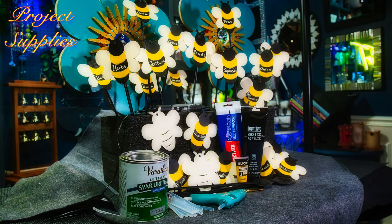Supplies you'll need for this project: you will need some bees — they come eight to a pack and ready to paint. You'll need some paint; black and yellow are the colors I'm using. These bees will need at least two coats of outside varnish.